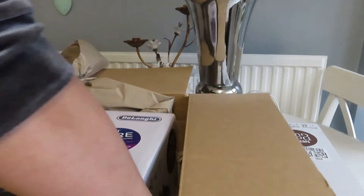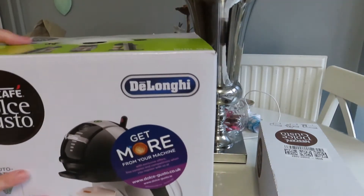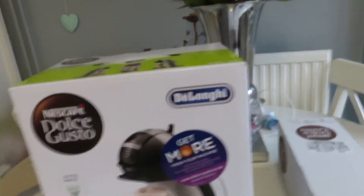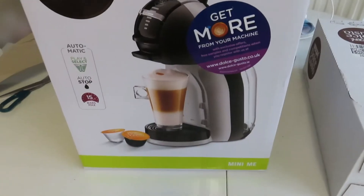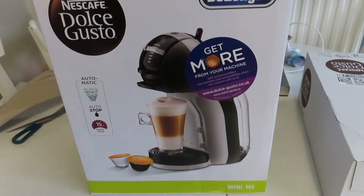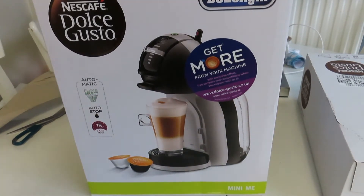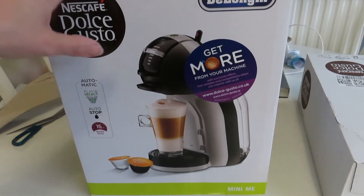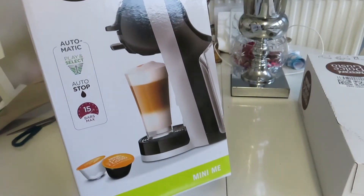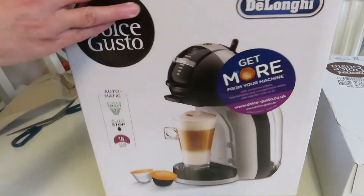Okay, let's get this out. So this is the De'Longhi Nescafé machine and they were doing these on Amazon at the moment from £109 down to £57. It's the mini one, so if you've got a small kitchen like me with not much work surface, this is fantastic. I love the price and I like the fact that it is small. Let's see what we get inside the box.